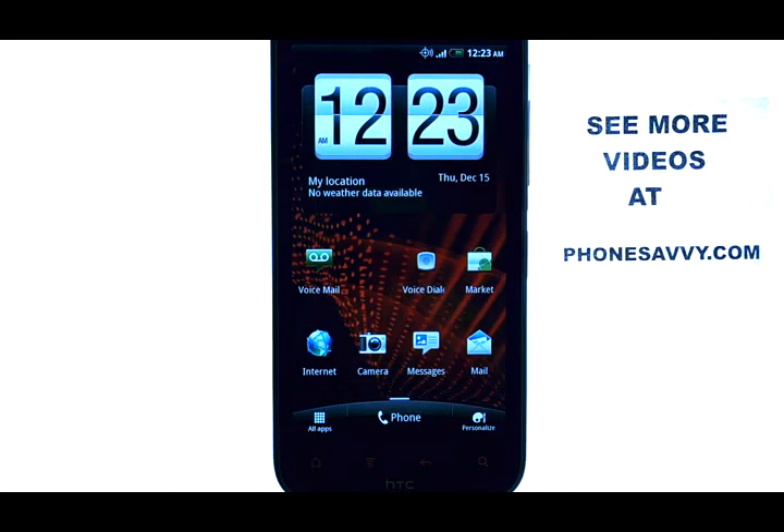If you want to learn more about the HTC Resound, visit PhoneSavvy.com. I'll see you next time.